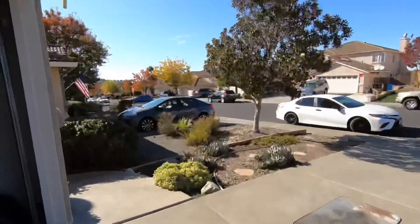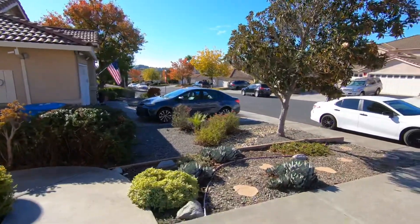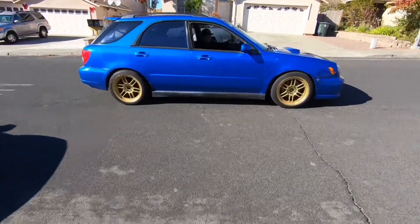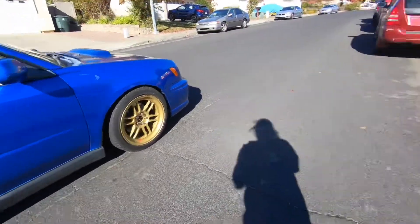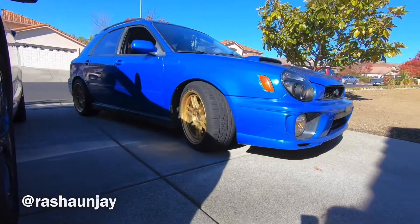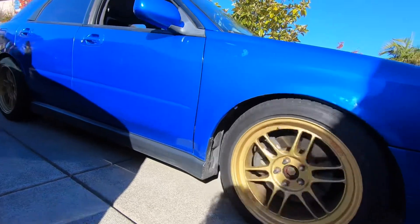Look at who decided to pull up - a clean bug eye! Go ahead and park it on the driveway. Those are 17s, right? This guy has less than 100k on his, he got super lucky.